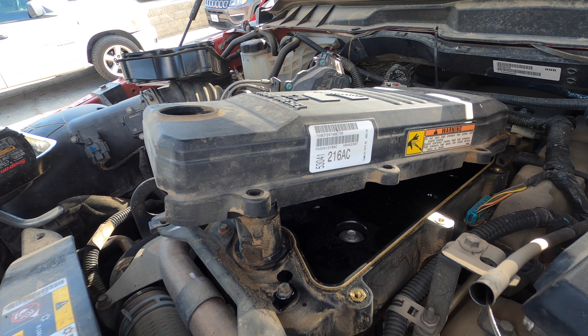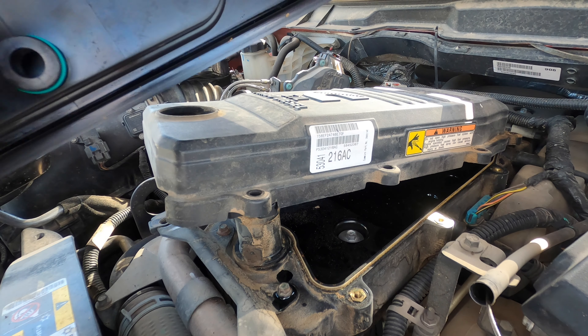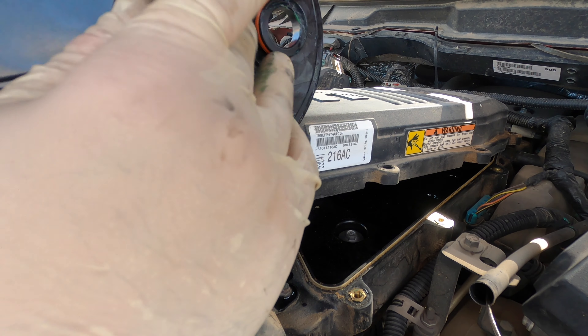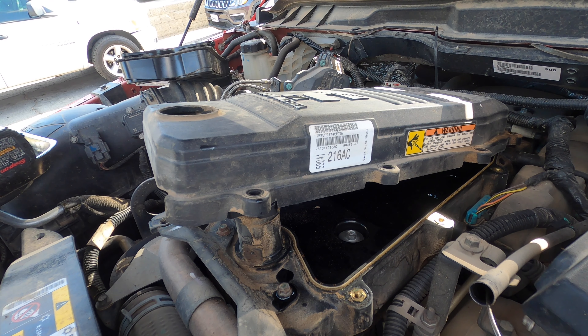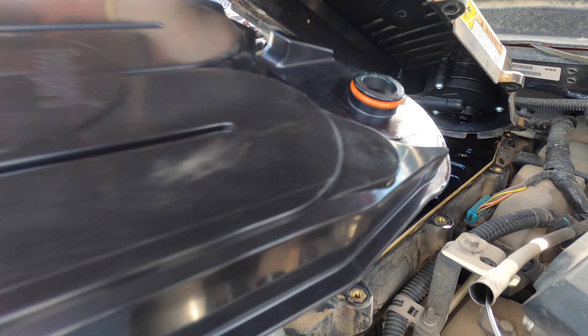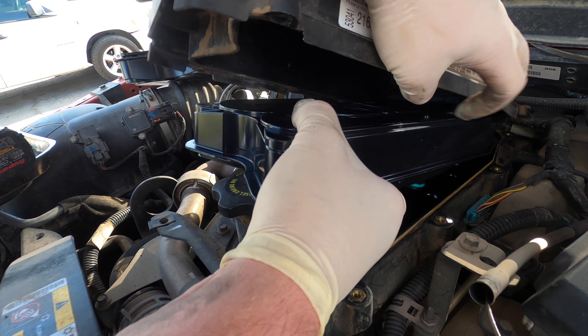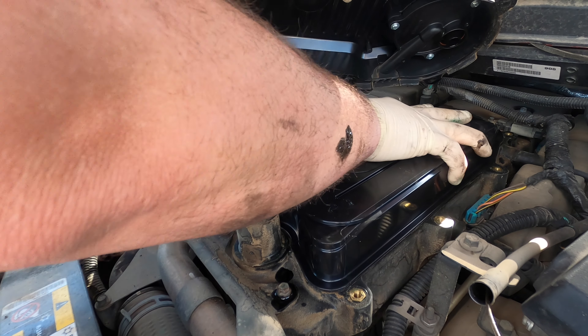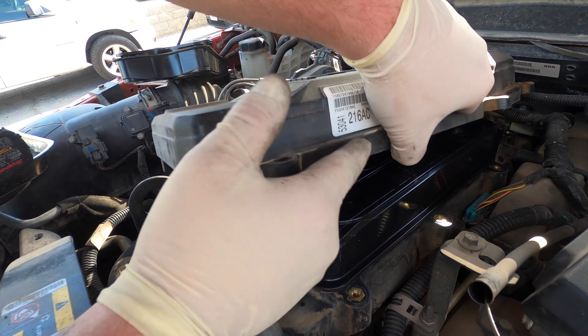Now we're going to grease up the o-rings. There are two o-rings on the bottom right here and also one out here — we're going to go ahead and grease those. Just put a little rub of grease on there. Remember it goes in like this, so you've just got to be careful not to pinch these o-rings. Get it in — it'll pop right in; you don't want to push it too hard.